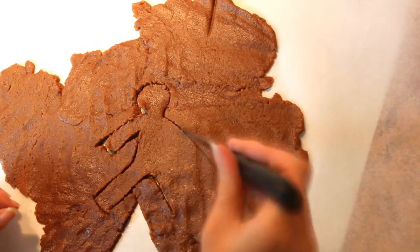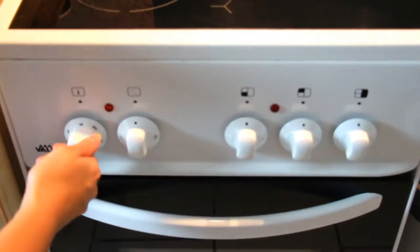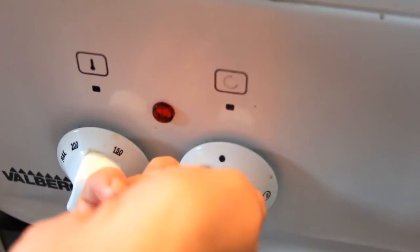a knife. Place your biscuits on a baking sheet covered with parchment paper, then bake in a pre-heated oven at 350 degrees for 15 to 20 minutes.